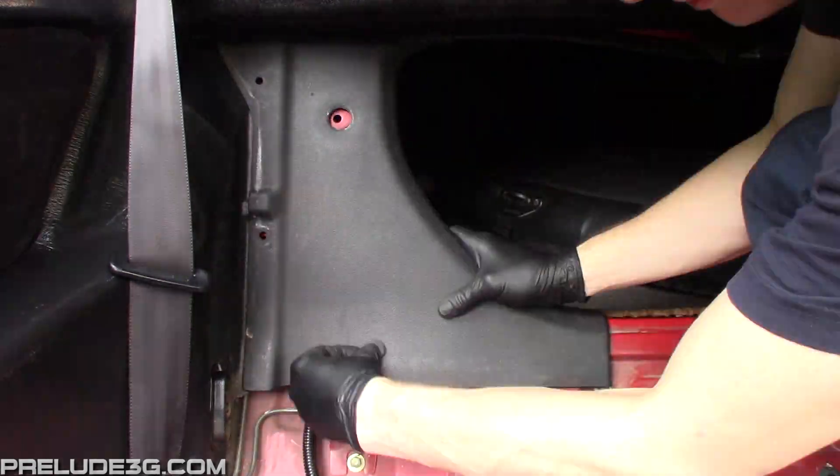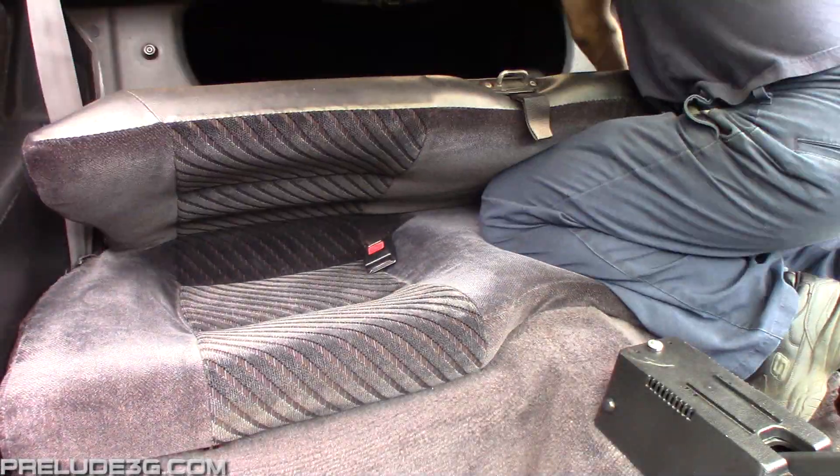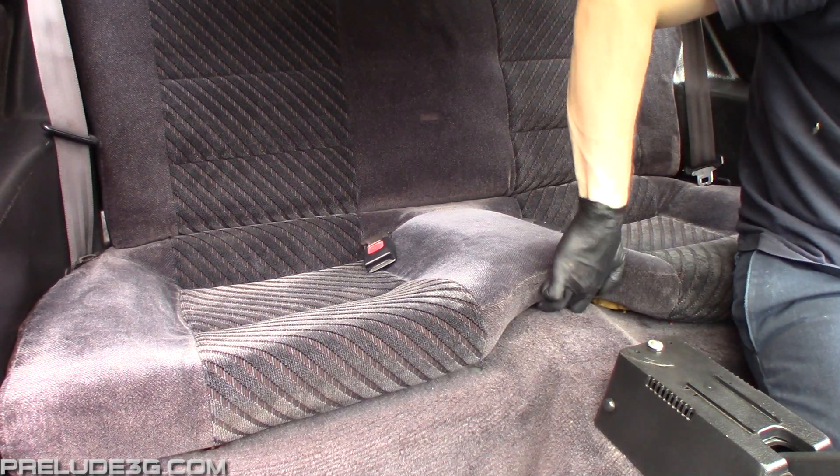Now just put everything back together. You can see with this location the driver can just reach back and flip it.